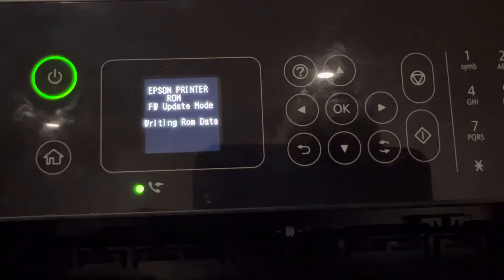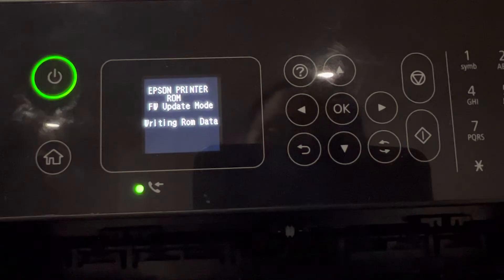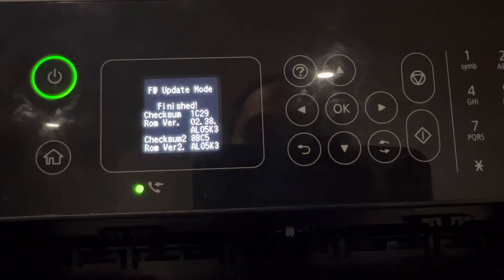Now it's in the step of writing the ROM data. This will take a couple of minutes to finish. All you have to do is just wait. The firmware update mode is now finished.